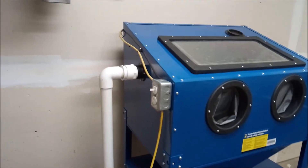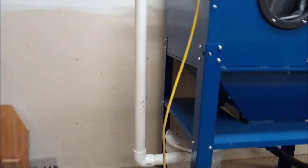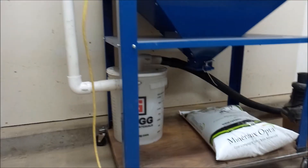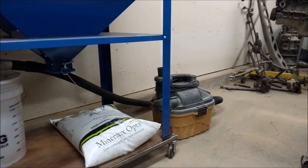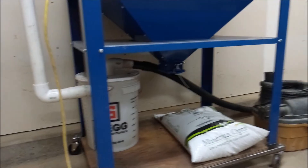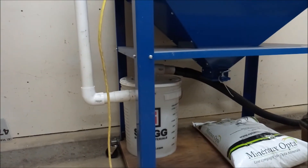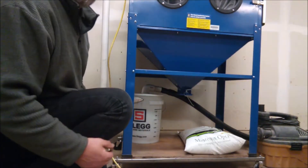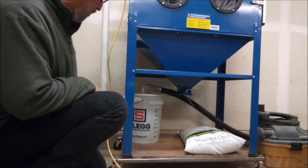As you can see, it comes out of the side of the blast cabinet and down into a bucket with a Thien baffle in it, and then out to my little shop vac. The shop vac is 5 horsepower — it works pretty well for what it needs to do. I didn't glue any joints; everything is just slip fit so it comes apart really easily.